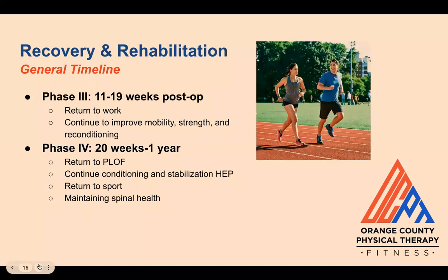In phase three, individuals may return to work with modifications, though this depends on the type of work and may take longer for those with more labor-intensive jobs or those not recovering as quickly. Patients continue to progress mobility, strength, and reconditioning programs, which involves adding resistance training and/or pool therapy if accessible. Pain is expected to decrease during this time as well.